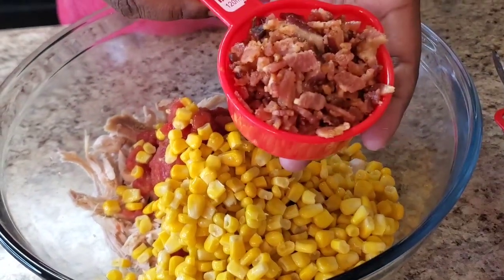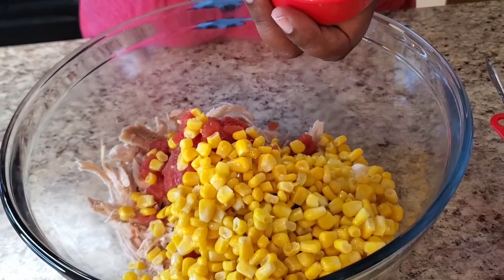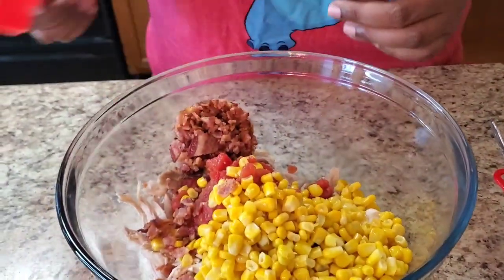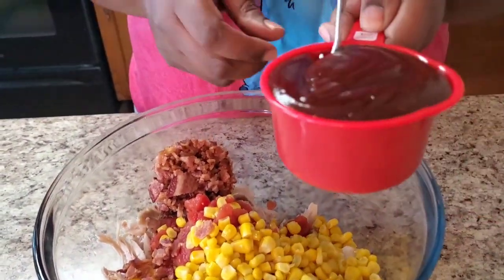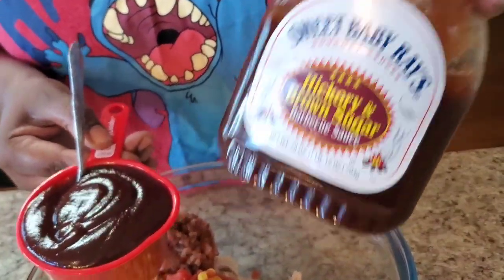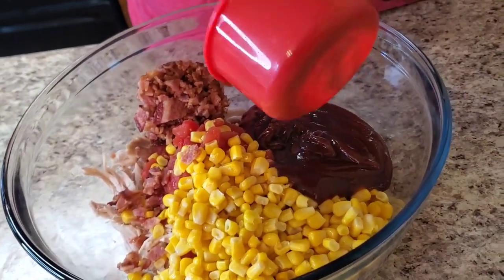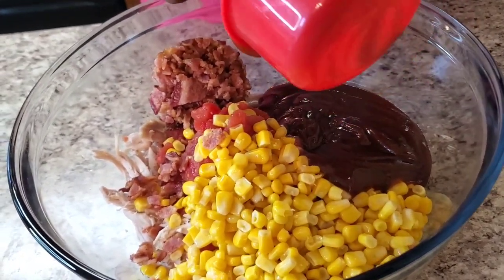Then we got over a half a cup of bacon — I cooked mine. Now this could be a real cheap meal, but the bacon can be expensive. If you want to keep it cheap, go to the bacon bits area by the salad stuff and use bacon bits instead, because bacon is very high right now. I went ahead and cooked some — that's a half cup of cooked bacon. Then one cup of barbecue sauce — I like the sweet blueberry kind, not sponsored. Also go ahead and preheat your oven to 350.